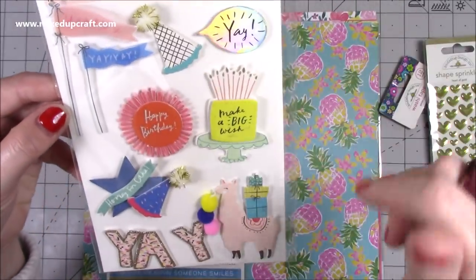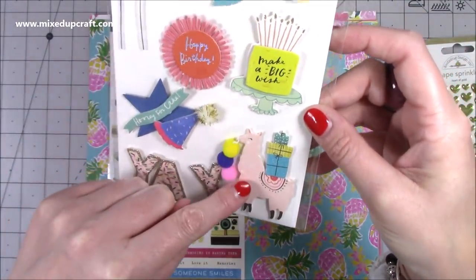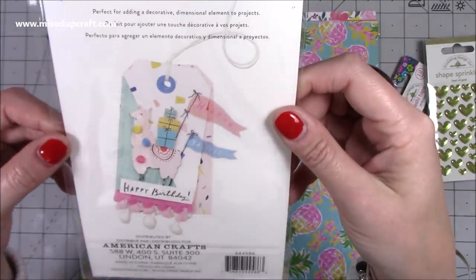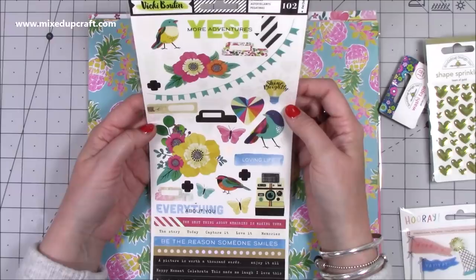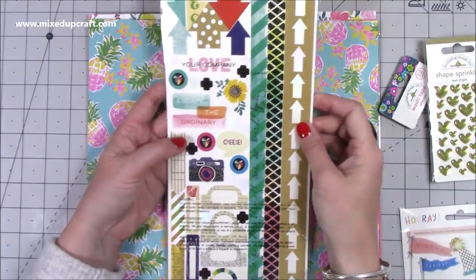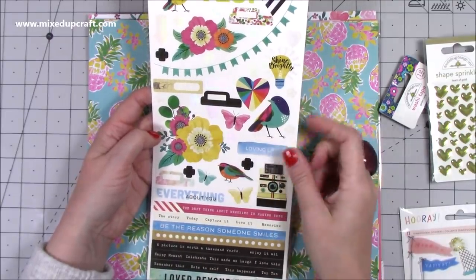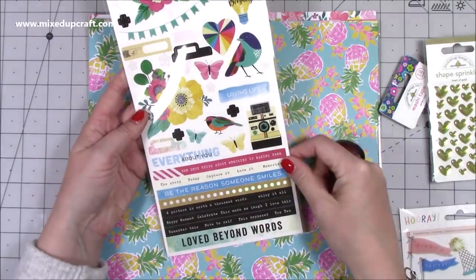Then I received this sticker sheet — I do love stickers. I love the colors, the llama, the 'Yay' with glitter framing, 'Hooray for Cake', little hat, 'Make a Big Wish', 'Happy Birthday' — great for my cards. On the back there's great inspiration with a tag, flags, and pom-pom trims — very much my style. This is a Vicky Boutin sticker sheet with 102 stickers front and back. Great for scrapbook layouts — there are 12-inch trims, a camera, little tabs for planners.